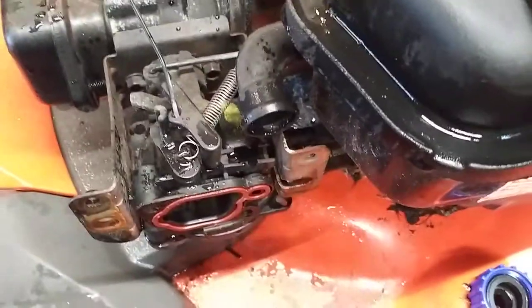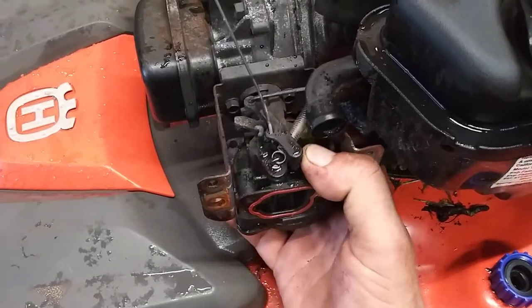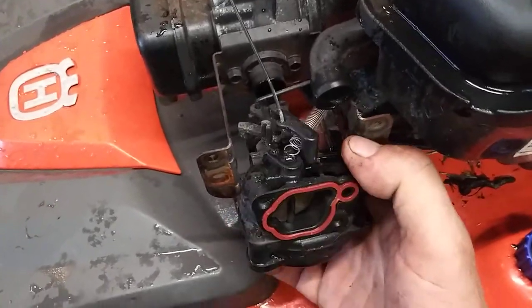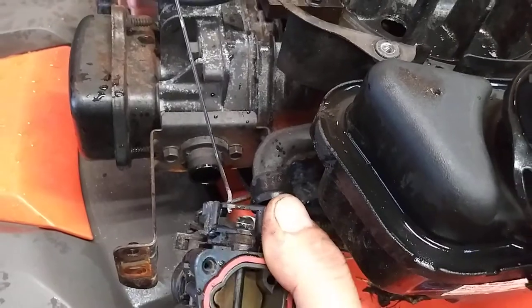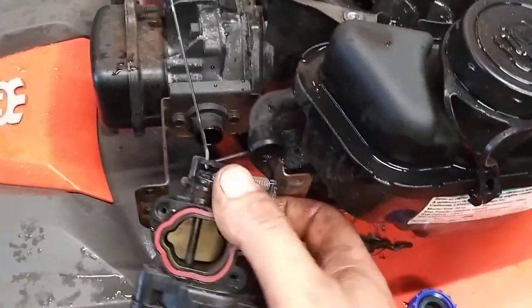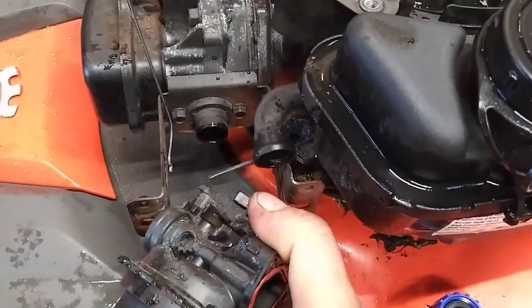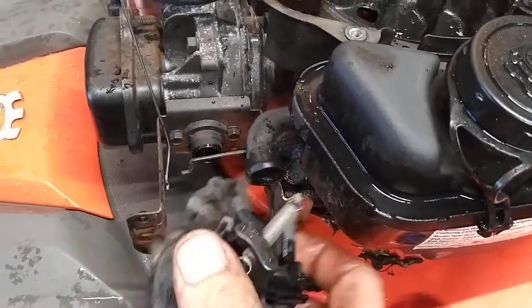Now you can see in there really well. We're going to grab this, wiggle it, pull it out. Now this front one just unhooks by twisting this up, wiggling it out, just like that. This back one, you turn this way, wiggle it out.